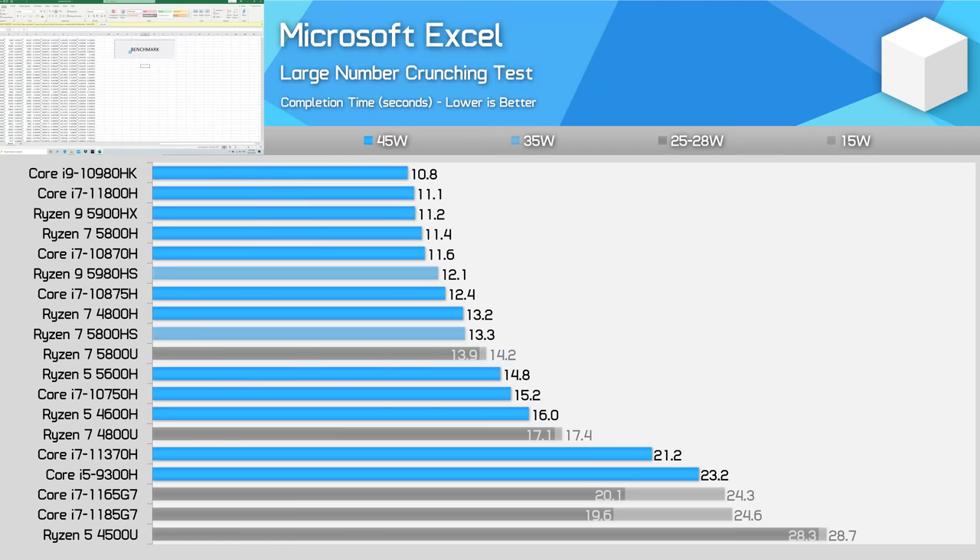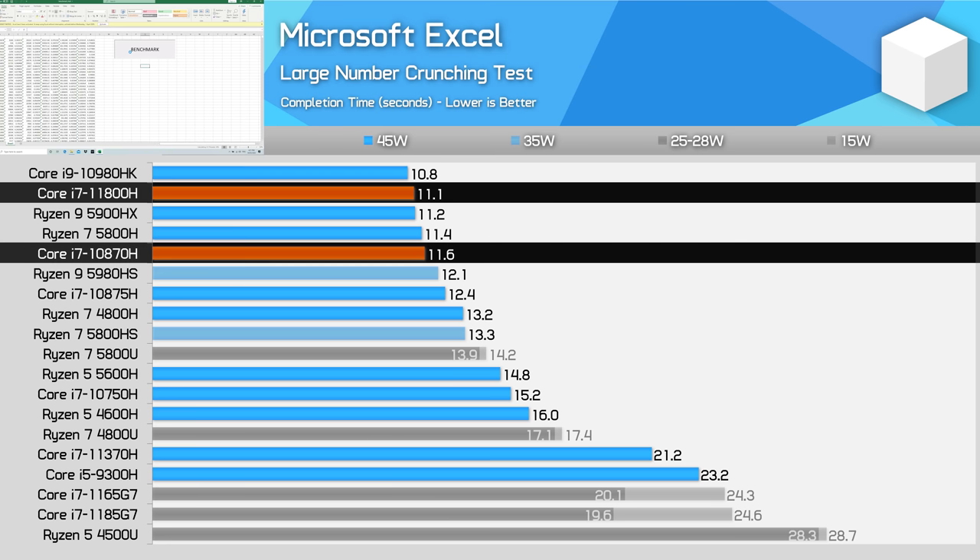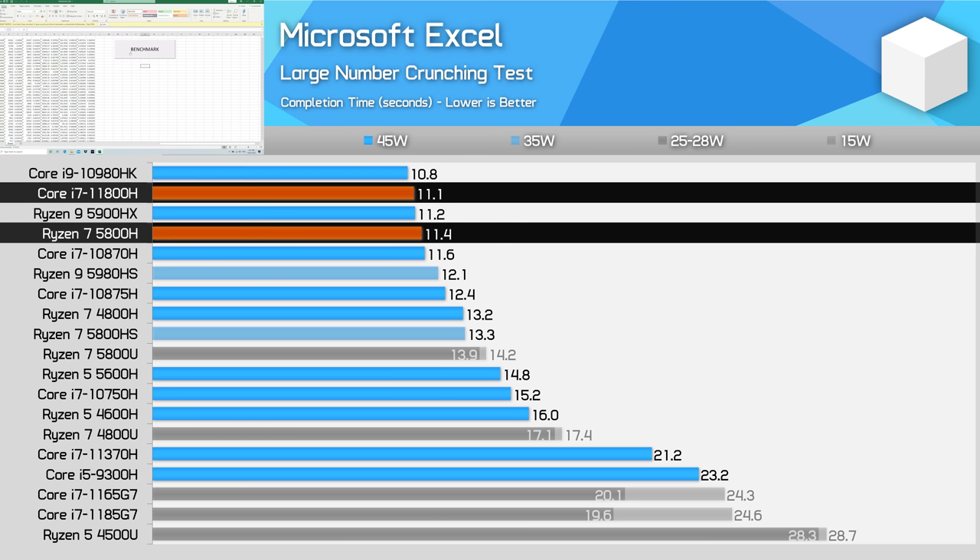At this point I'd normally cover Microsoft Office performance via PCMark 10, however I had issues running this application on our test system, resulting in scores lower than what we've seen from quad-core Tiger Lake systems — likely a bug, so we'll skip those results. Our custom Excel test was fine though, giving us a good look at number crunching. In that test the 11800H is only marginally faster than prior-generation processors like the 10870H and meeting the performance of the 10980HK, but still outperforms the Ryzen 7 5800H by a slim 3% margin.